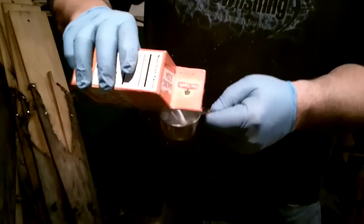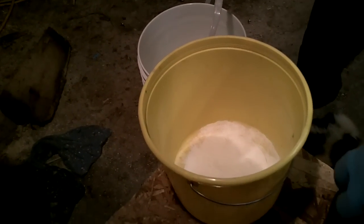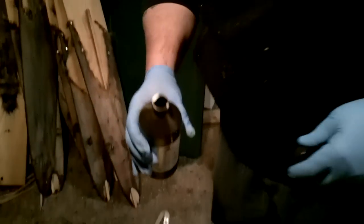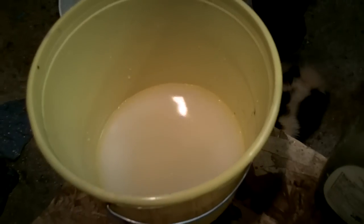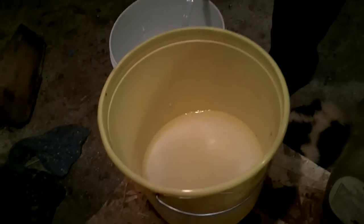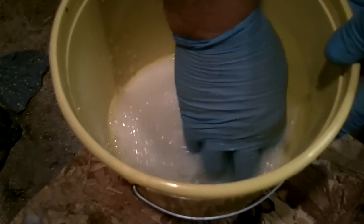First thing you want to do is get about a quarter cup of baking soda. Then we're going to add our hydrogen peroxide — just pour that all in there. This mixture is going to carbonate or foam up a little bit, and that's really what it's supposed to do, so don't worry too much about that. Then you want about a teaspoon of dish soap. We're going to take and mix that up, get it good and mixed.